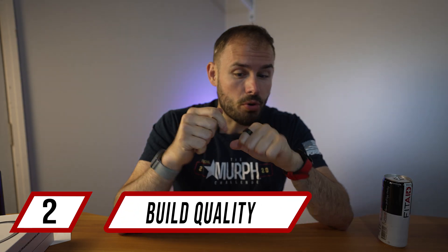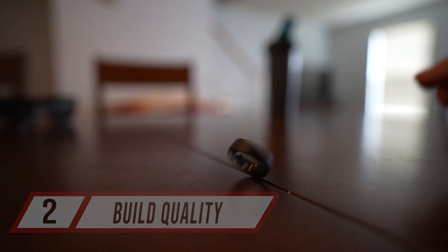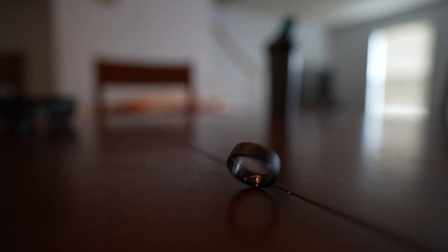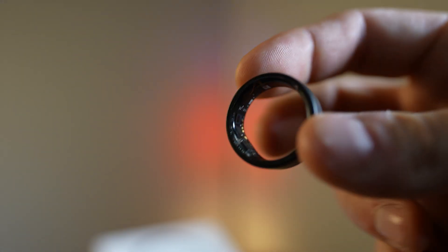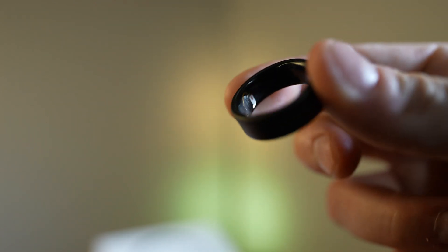The build quality features a fighter jet titanium outer shell with a tungsten carbide coating in the middle, making it very resilient to wear and tear. I have a few scratches from dumbbells but it's no big deal. It's very comfortable, weighing anywhere from 2.4 to 3.6 grams depending on sizing — extremely light, which is why they use the word 'Air.' It also has hypoallergenic materials inside, making it easy to slip on and off.